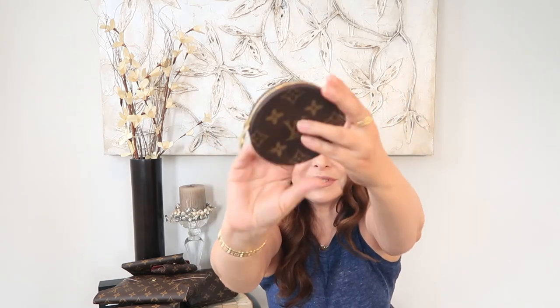My last item is my round coin purse. It took me a while to obtain this one, and it has a simple brown interior. I love it, but nowadays all my coins go to my daughter — she gladly takes them — so I don't use it quite often. Still glad to have it in my collection.